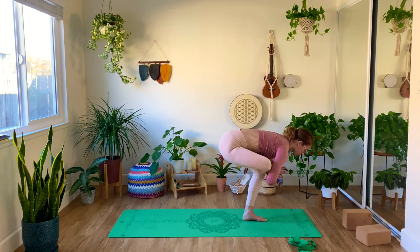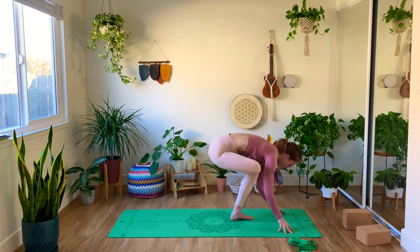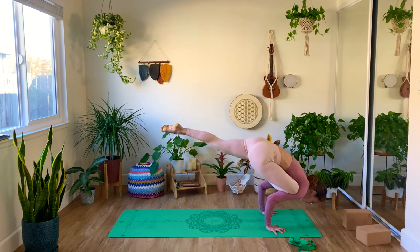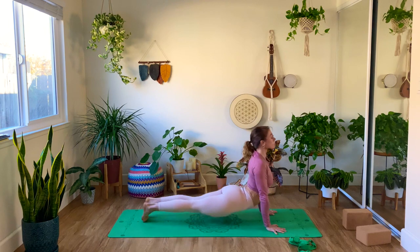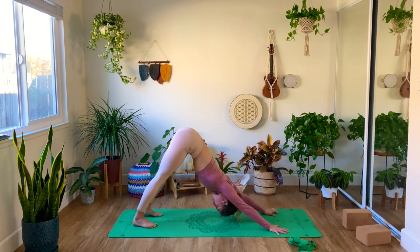If you want to go for an inversion, we have this beautiful flying pigeon that you can try — or you stay in your stretch, opening up the outer thigh, and then make your way into vinyasa. We meet in downward facing dog.